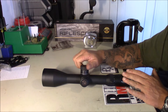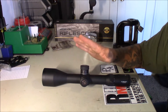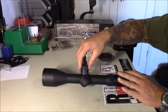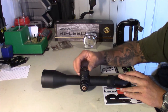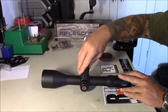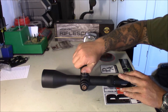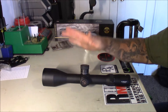There's 33 mils of adjustment in elevation and 18 in windage. It looks like it's 10 mils per rotation — yeah, 10 mils per rotation. They say 33 mils in elevation, so starting right here: one rotation is 10, two rotations is 20, three rotations gets us to 30 — one, two, three — cool, 33. This is a zero stop; I haven't set it yet and I'm not going to do that until the rifle is built and I install this on the rifle.